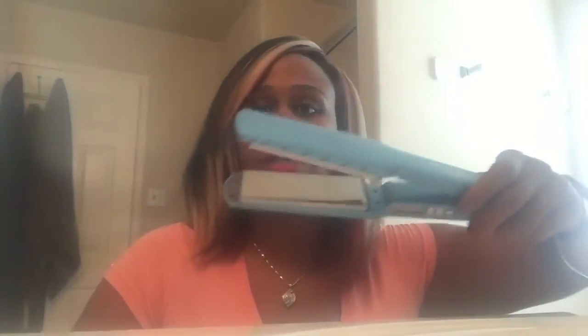I think I paid like $140 for this flat iron and it has a four-year warranty on it. So I'm going to go ahead and send in my information so if it does stop working the right way, you get it back. I'm all about spending money on quality things because if you don't, you're going to keep buying stuff over and over.